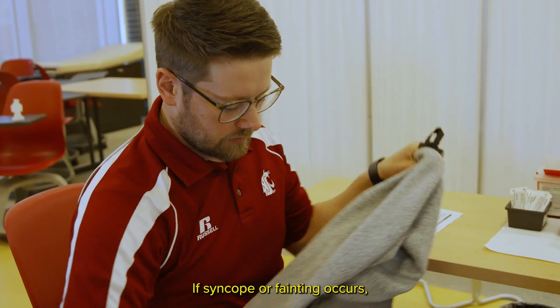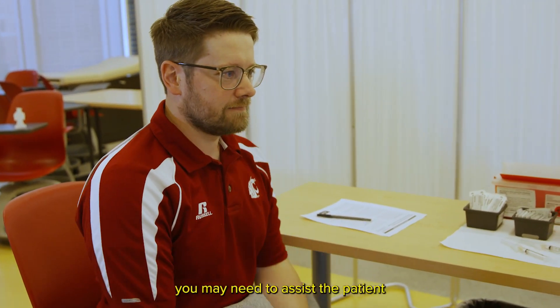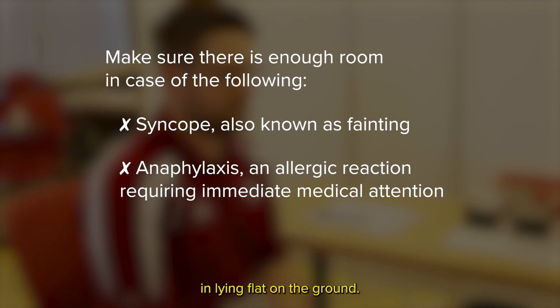If syncope or fainting occurs, you may need to assist the patient in lying flat on the ground. If anaphylaxis occurs, you may also need room to kneel next to the patient and perform CPR.